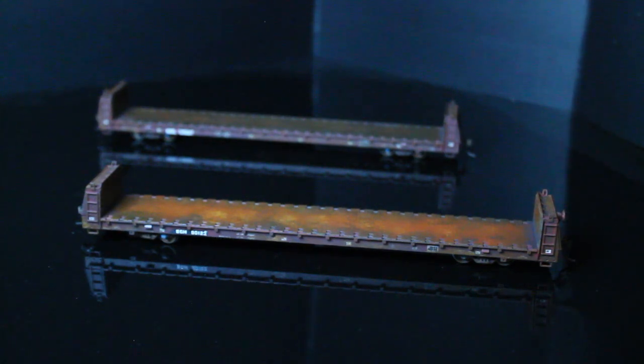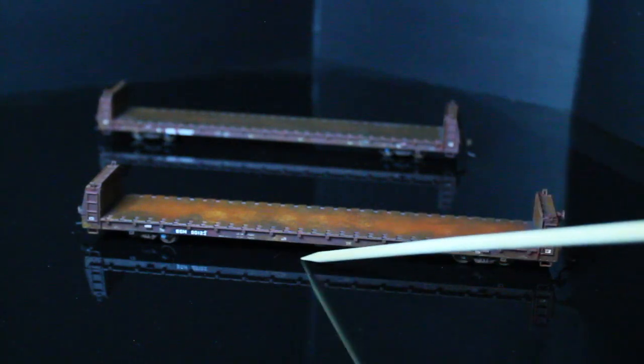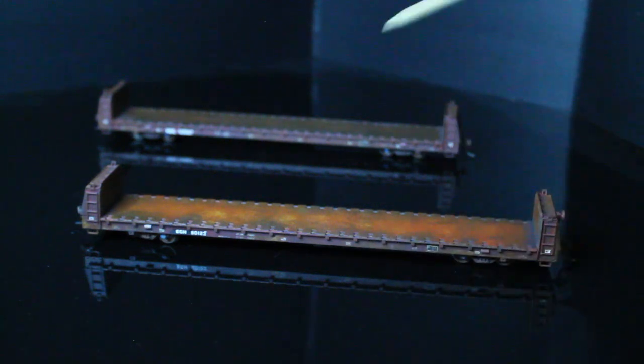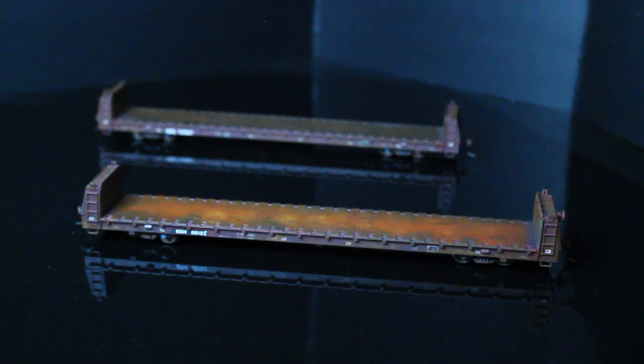Once you finish the weathering, you pull the tape off and then you have your reporting marks that look like a patch — that's one trick to do it. I'll have some close-up photos of the cars after this video. If you have any questions, feel free to comment below. Also, if you're participating in my clinic and coming to the NMRA show in Dallas, I'm having my clinic on September 26th at 11 a.m.